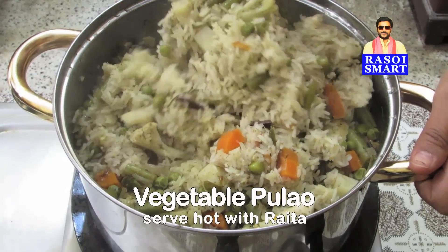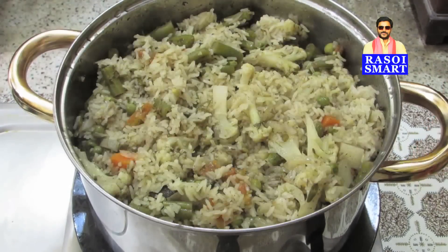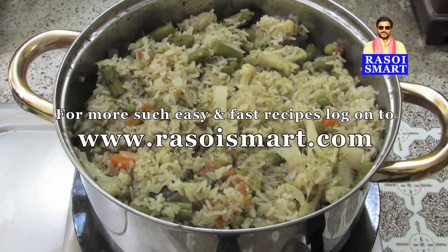Delicious vegetable pulao is ready to serve. For more such easy and fast recipes, log on to www.rasoismart.com. Thanks for watching. See you next time.